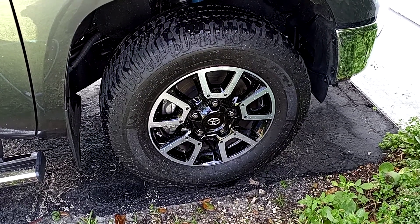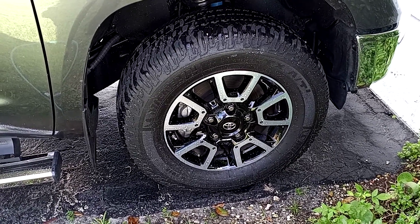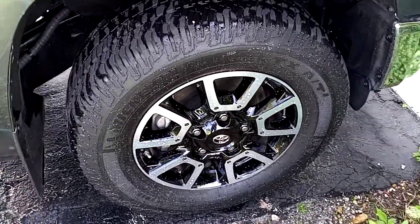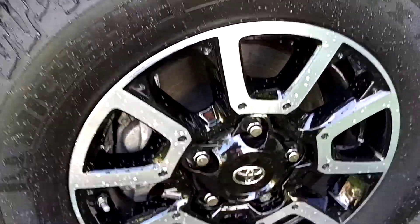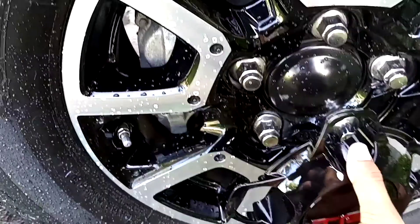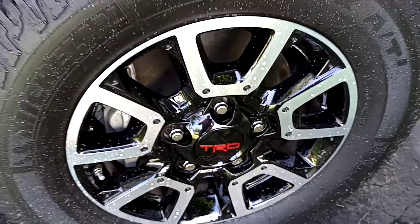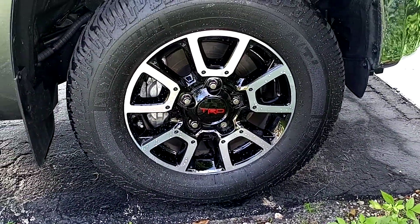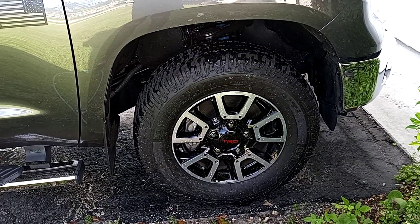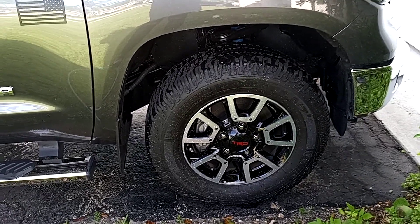Just wanted to show you a quick and easy mod to change the look of your wheels on your Toyota Tundra. Just pull this one out, swap it out with a TRD one, and that's it — quick and easy. In my opinion it makes the truck look a little better. I'm a red fan, so I like my little touches of red.